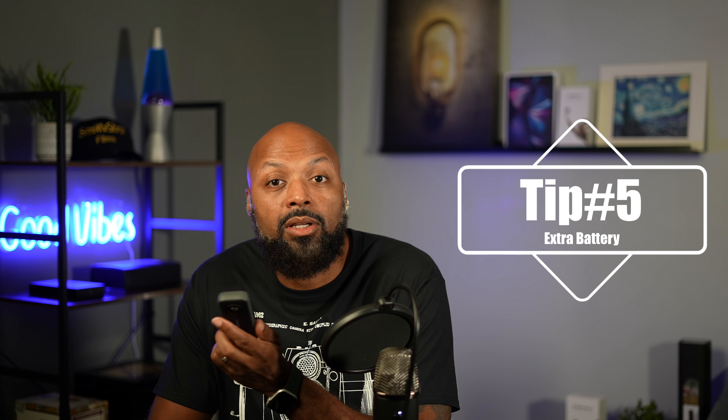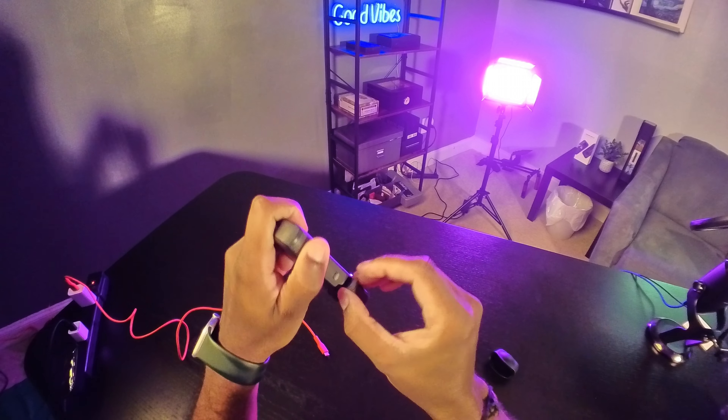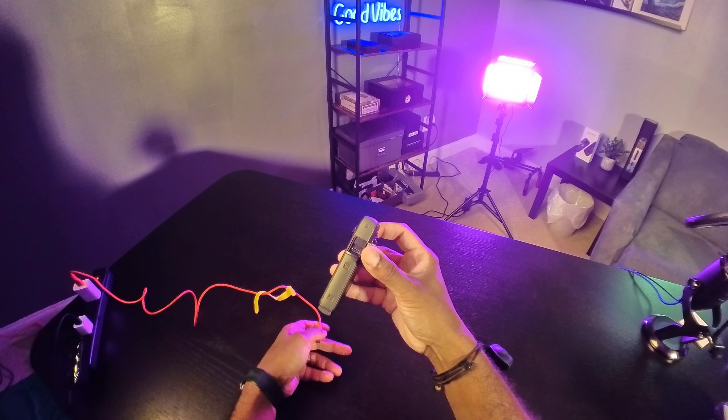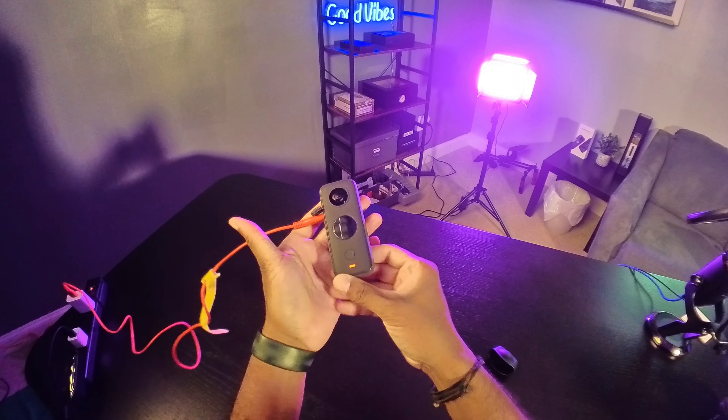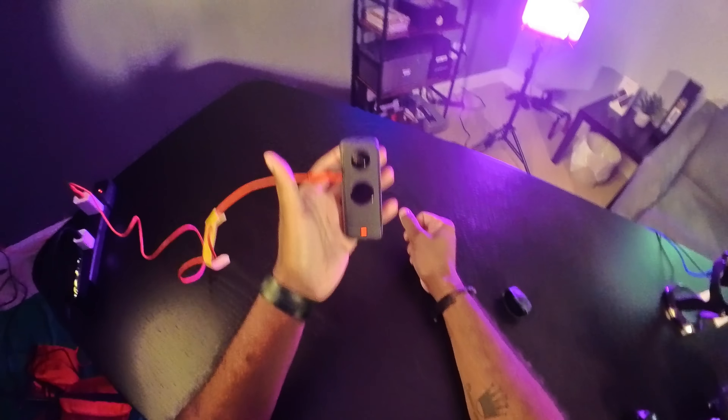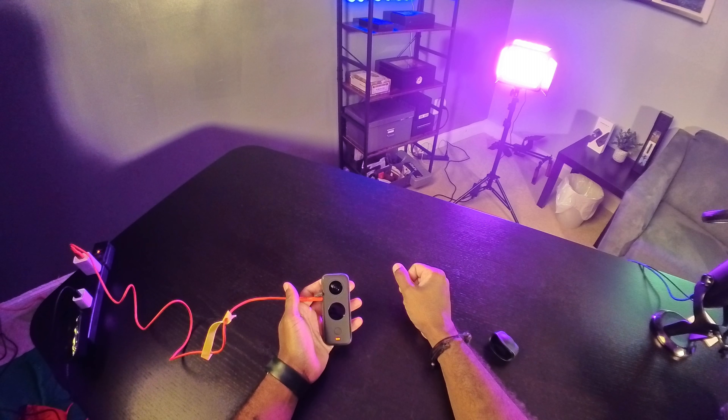My fifth and final tip is to buy an extra battery. The battery in here is pretty decent, but I would suggest going ahead and buying an extra one because at some point you are going to run out of battery, and you don't want to miss the shot or action you're trying to get while you have to plug in and charge through the phone. When you have an extra battery, you just pop out the old one, pop in the new one, and keep filming — it makes your life a lot easier.